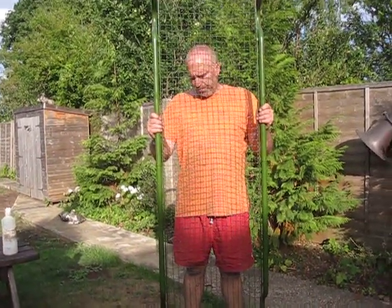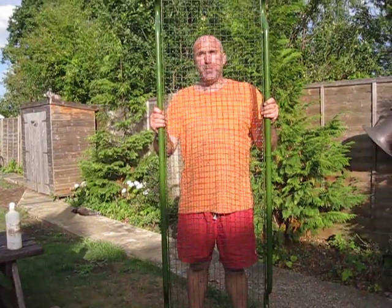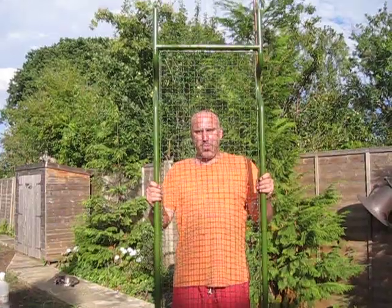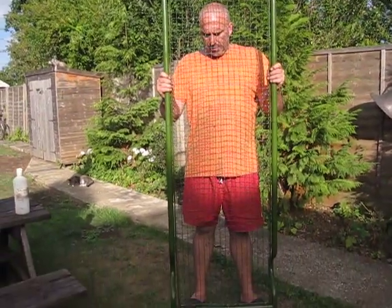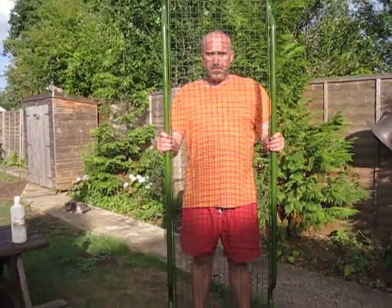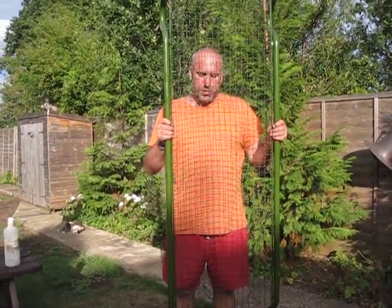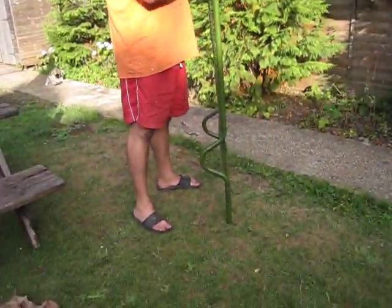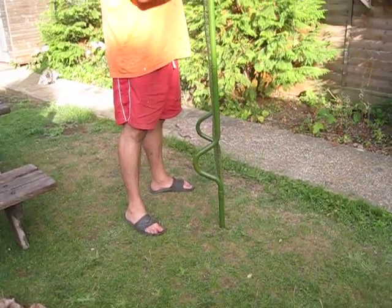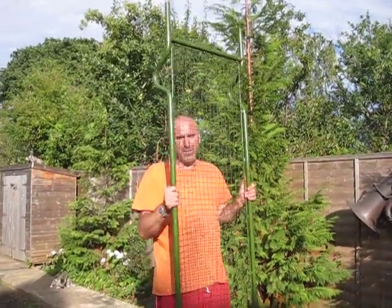We've had ourselves a bit of a result. We went to the War and Peace show and I saw this on a stool. This is an original World War II ARP stretcher. Now these do turn up occasionally. This, I was told, came from a house clearance in South London.